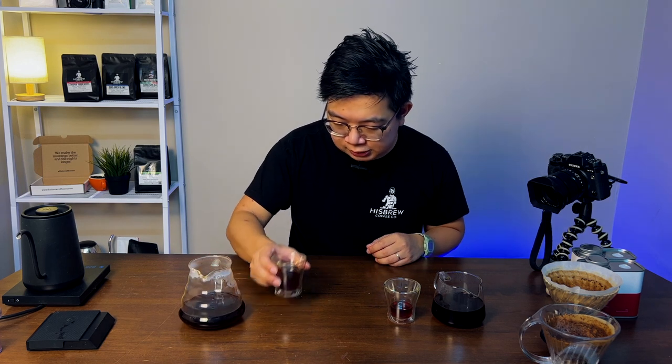Now for the Clever Dripper — let's try this. It's very different. I would say it's a lot more complex. Immediately, all the notes start to hit — you can feel the honey, the peach, the bergamot, the figs — they're all there. They're both really nice cups.